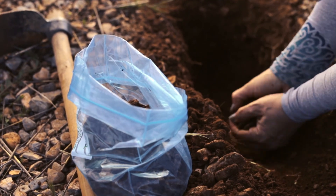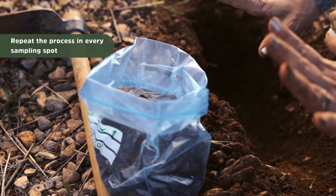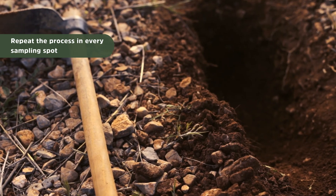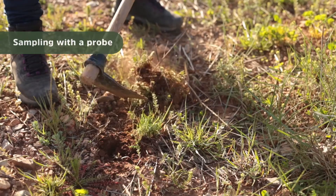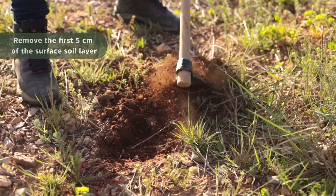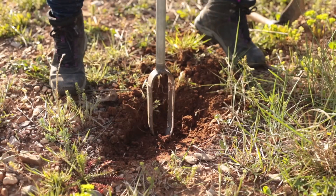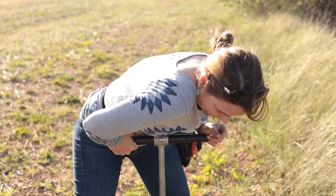Then you will repeat the process for the rest of the area and mix all the samples together. If you have a probe or an auger — I like the Edelman type — you will just take off the first five centimeters and dig in with it. It's a lot easier, but of course you have to have it.